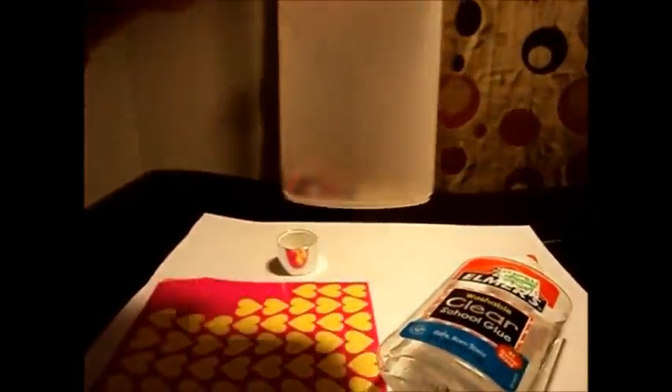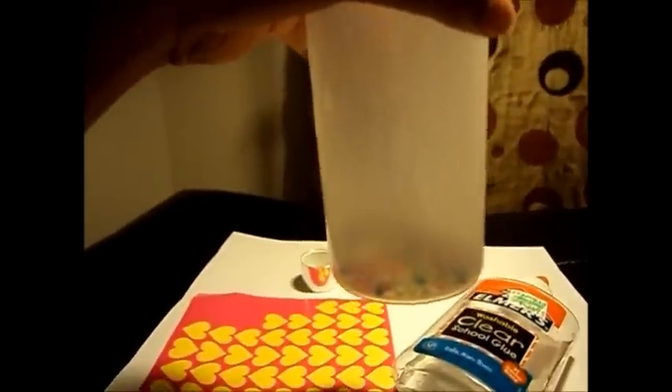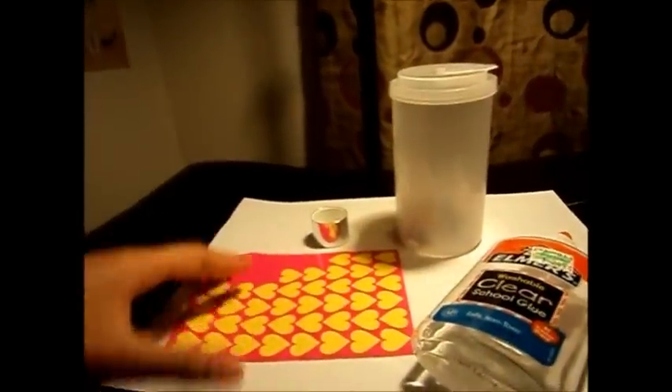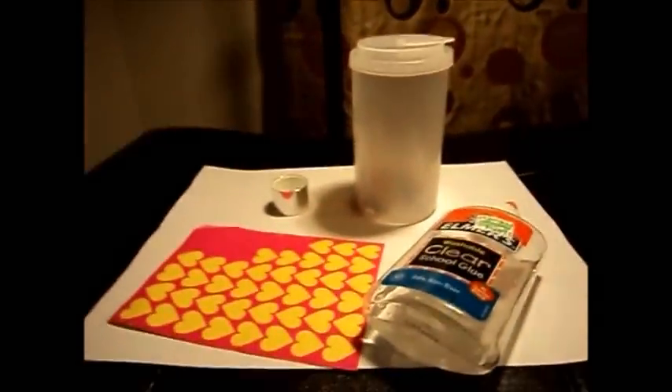You'll need some tiny glass beads. I got these at Hobby Lobby. There are different colors, and you can also use microbeads, but you have to be really careful because they can spill and it will be hard to find them. You are also going to need glue — I recommend clear glue. And you are going to need some stickers, though that's optional. So let's get started.